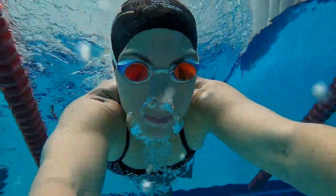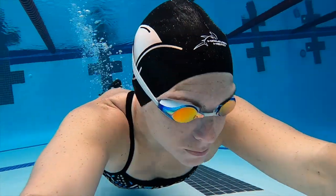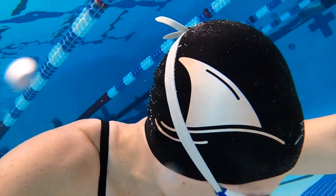I would like to personally invite you to take a closer look at Hammerhead and integrate it into your swim club, because there is absolutely no downside.